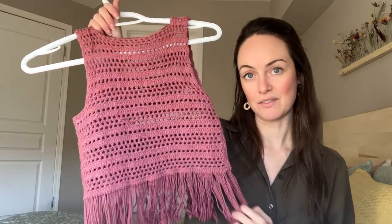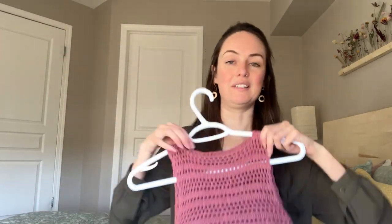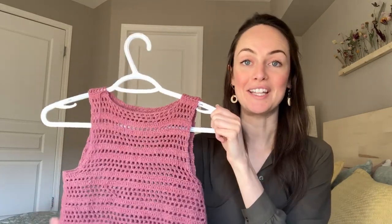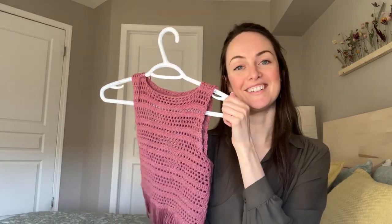I would love to make another one, although I'm not really into crochet right now — I'm more into knitting. Last year I was super into crochet and now I'm kind of crocheted out at the moment. If I ever get back into crochet, I'll consider making another one maybe in a more neutral color. But if you're looking for a fun summer top, I definitely recommend the John Top by We Are Knitters.